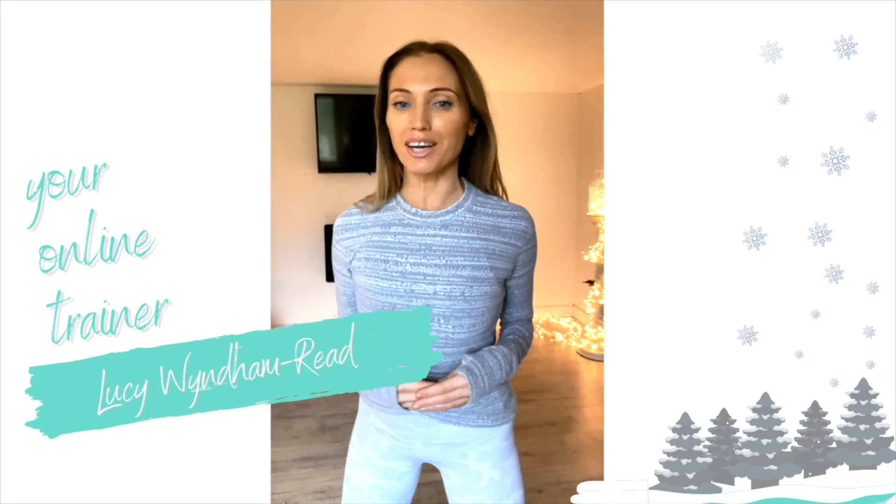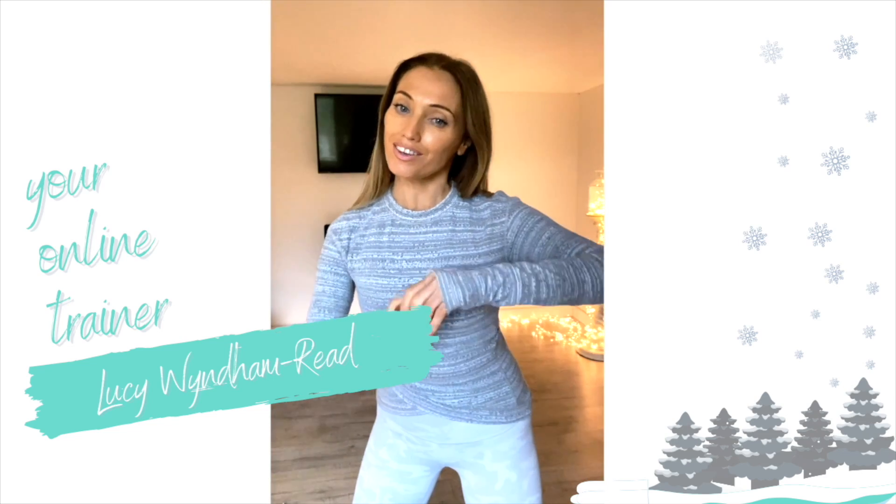Today's home workout with your online trainer Lucy Windom-Reed is a little bit different. I'm going to bring you some magic.